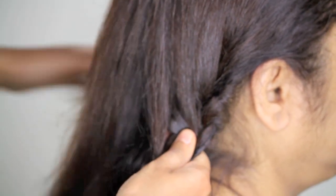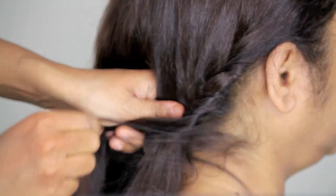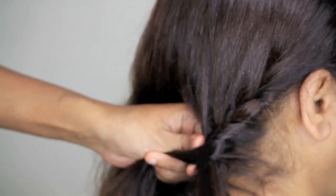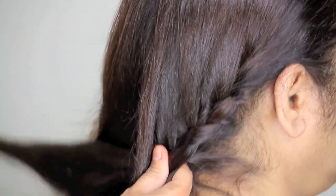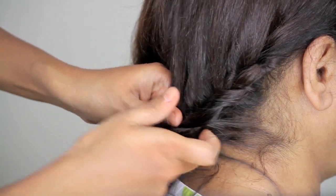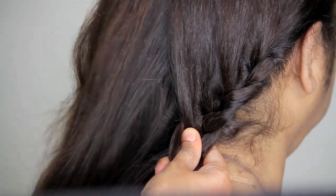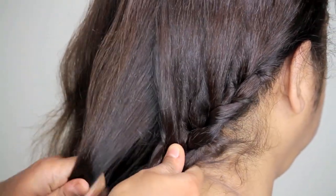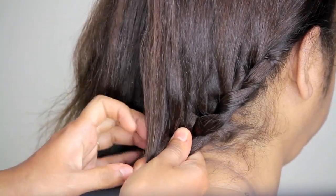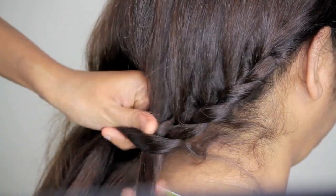From the bottom, instead of picking up more hair, you bring that same strand of hair to the middle. Then again from the top you add an equal amount of hair to that existing top portion of hair, bring it to the middle, and from the bottom just continue with that bottom piece of hair without adding any hair. So I would say it's kind of a partial French braid, and you keep doing it moving towards the center of the hair.